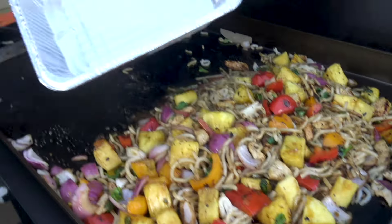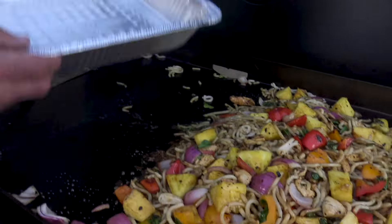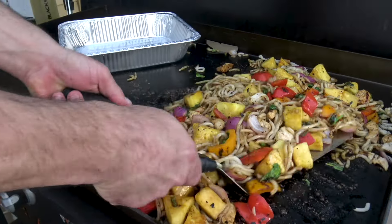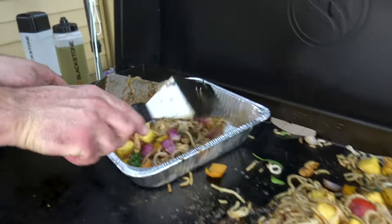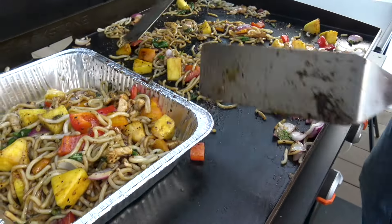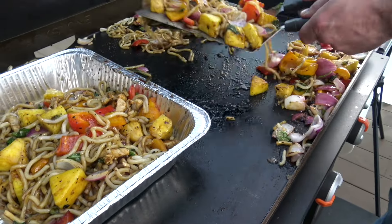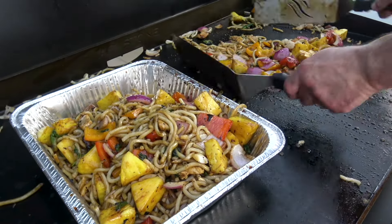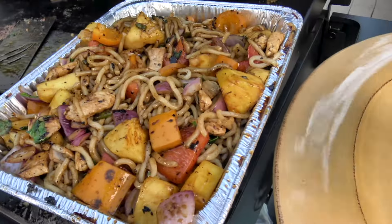I like to use these containers — they're nice because you can set them down the middle and they're foldable. We're immediately going to move things over because time is of the essence. We don't want to ruin our stir-fry or overcook the veggies. I don't want my bell peppers to be soggy — we want them crunchy.